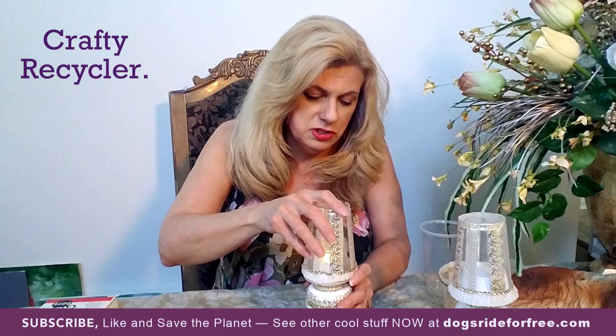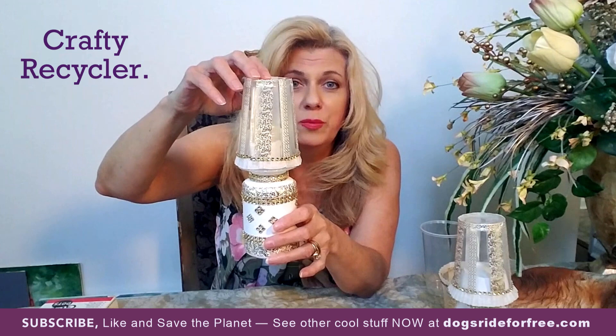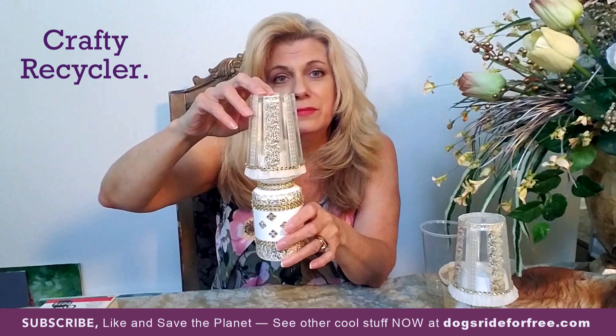Then you just put your lampshade on and you're good to go. You have yourself a nice nightlight, decoration for a party, gift for a friend — whatever you want it to be. And you've done something good for the environment because you've recycled.